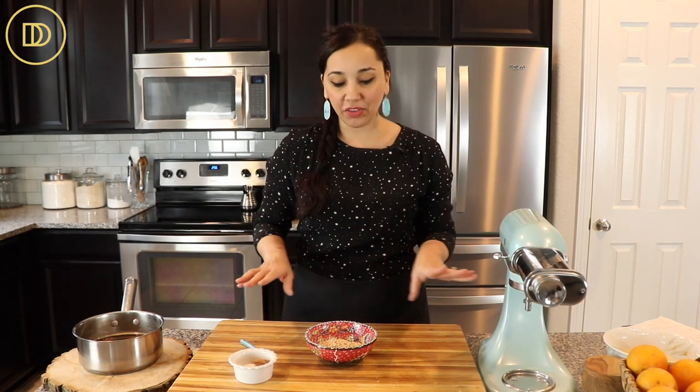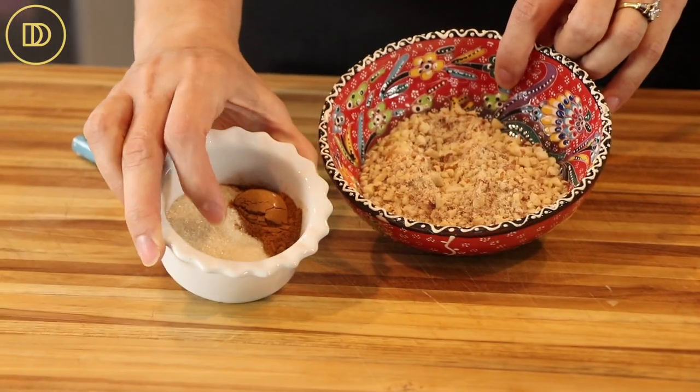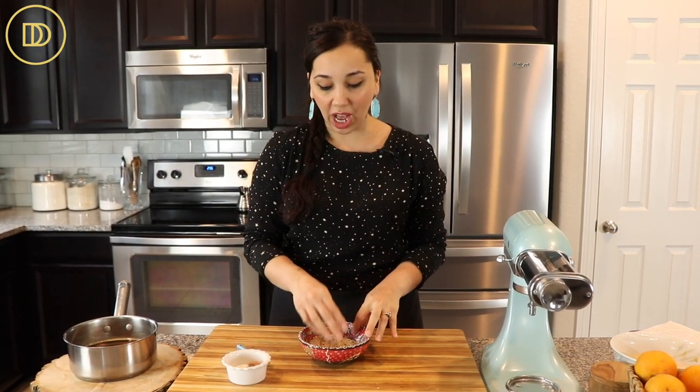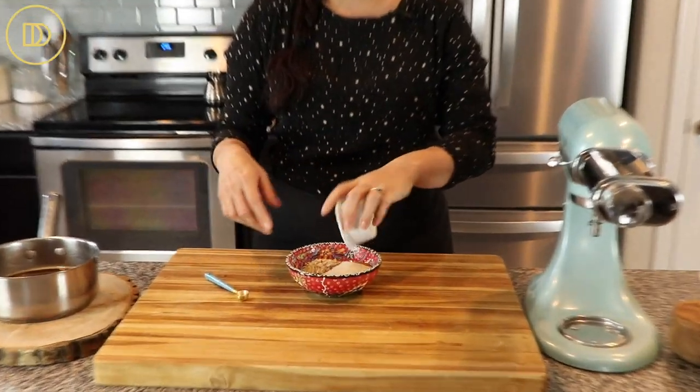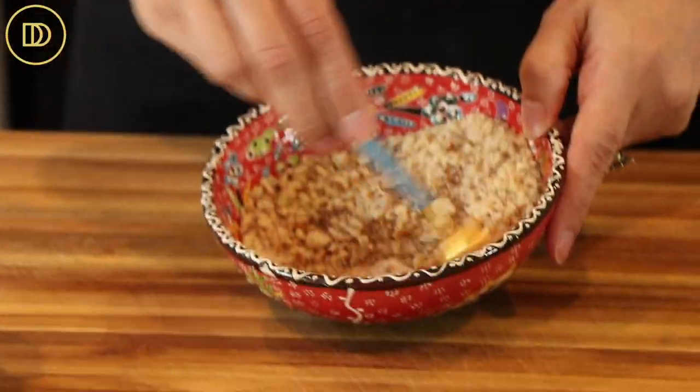Now we're going to make the filling, which is also very simple. All I have are some ground-up toasted almonds, some granulated sugar, and some ground cinnamon. You can use any nuts you like — pistachios, walnuts, or any combination. I toasted whole almonds in the oven for about eight minutes at 350°F until they smelled nice, let them cool, and then ground them up until finely chopped. Now I'm just going to combine everything together and mix it up. The filling is ready.